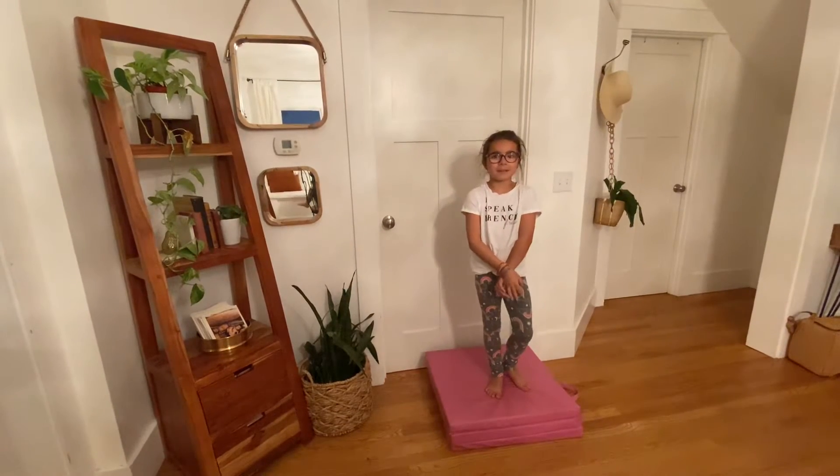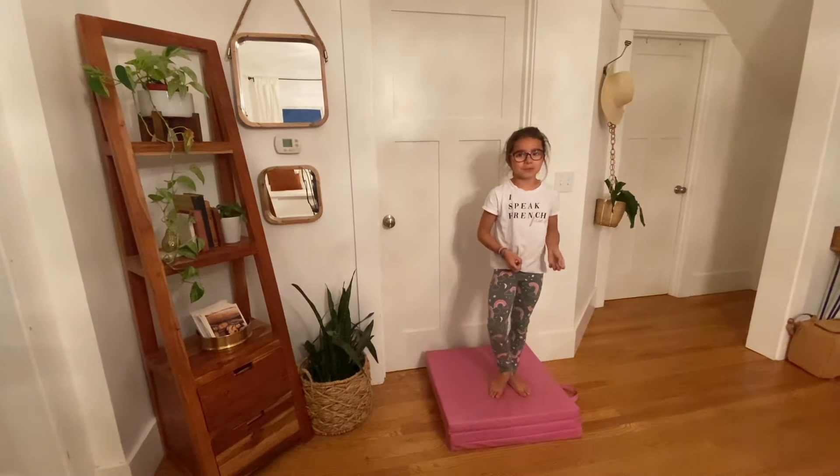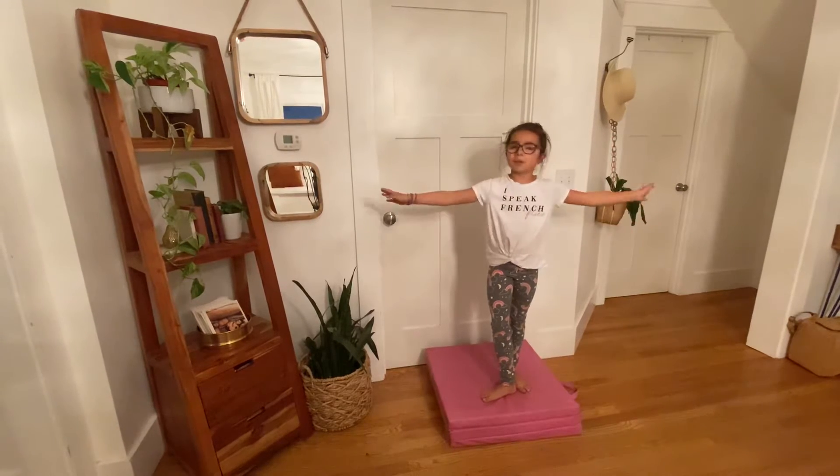Hello, I'm Lucy from Backbends and Brownies. I'm going to show you how to do some things that can help improve your splits and get you closer and closer to doing your normal middle splits.